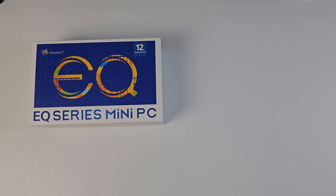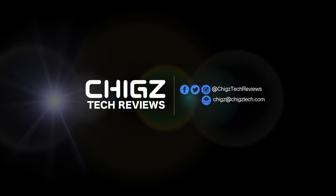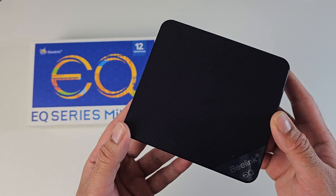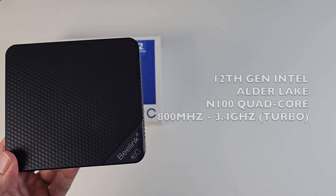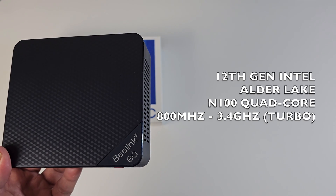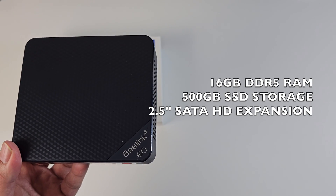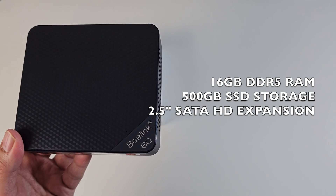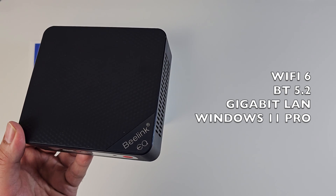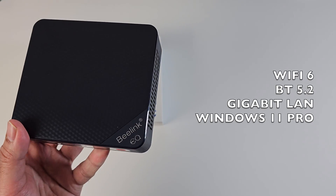What's up guys, today I've got my hands on the brand new Beelink EQ12. This is a new budget mini PC priced under $300, and for that low price you are getting a 12th gen Intel Alder Lake N100 quad core processor clocked at up to 3.4 GHz, along with 16GB of RAM and 500GB SSD storage. There are also options to upgrade, so you can add an additional 2.5 inch SATA drive, and you're also getting WiFi 6, Bluetooth 5.2, and a gigabit LAN. This mini PC is running full Windows 11 Professional.